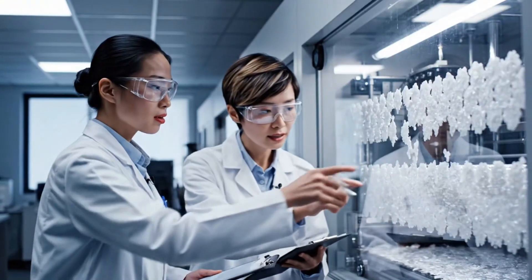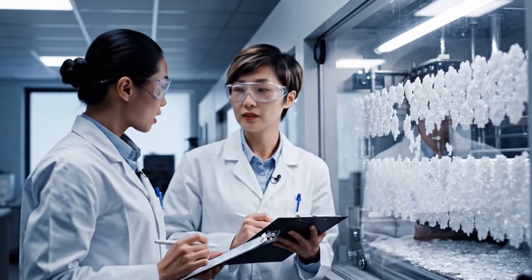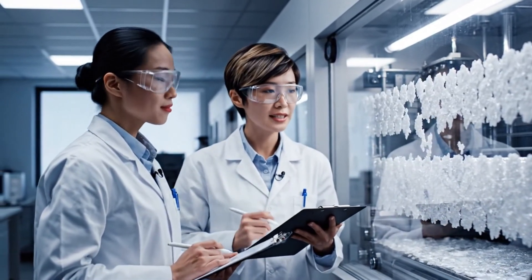Look at the crystallization pattern here. It's nearly perfect. Agreed. The uniformity is excellent on this sample.